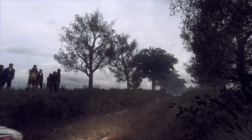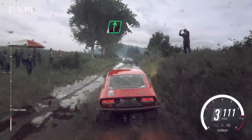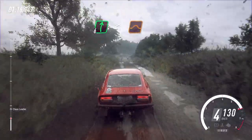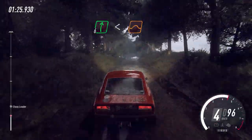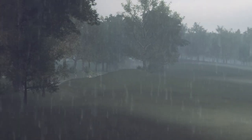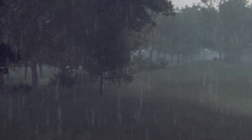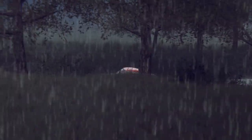6 left long. 50. 6 right long, opens up a jump. Into 6 left, tightens over a crest. Into 6 right over a crest.